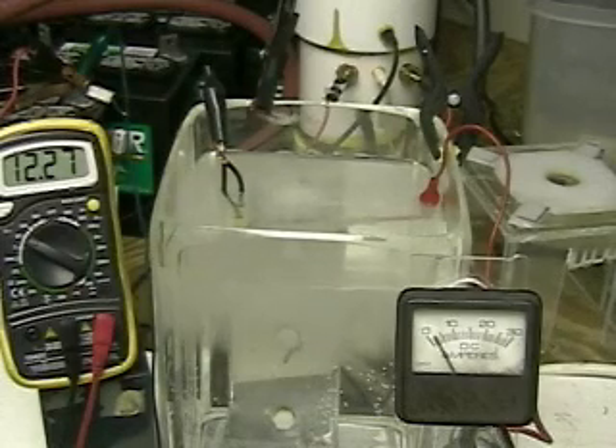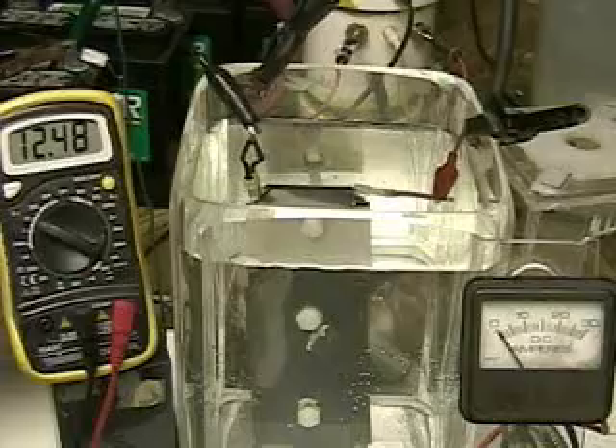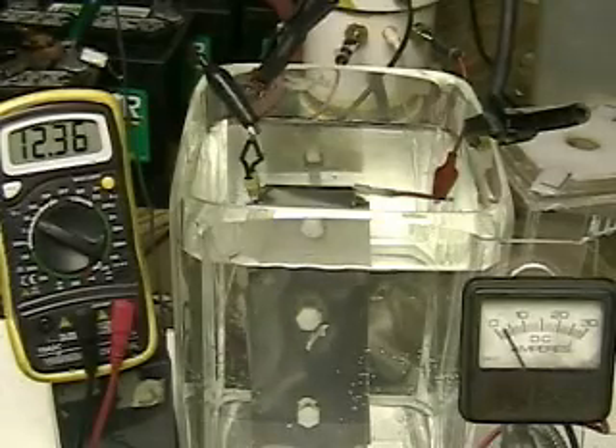This is my plate configuration — straight plates. This is what we've done to the inner plate: an exaggeration of making holes. And now we'll start it up again.